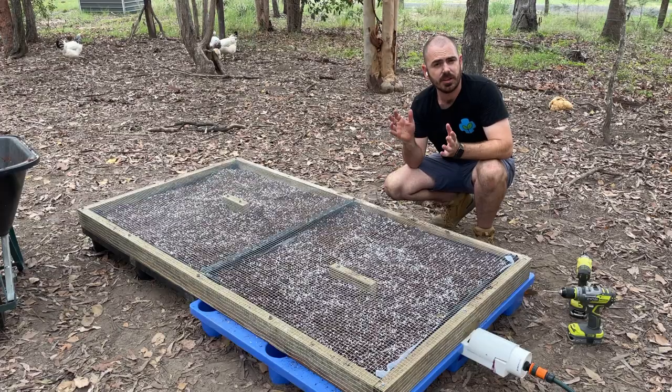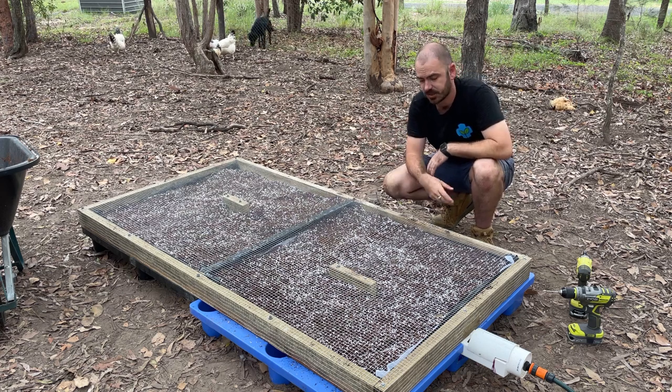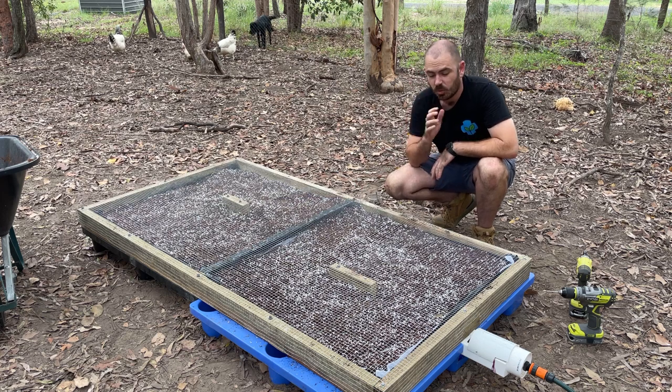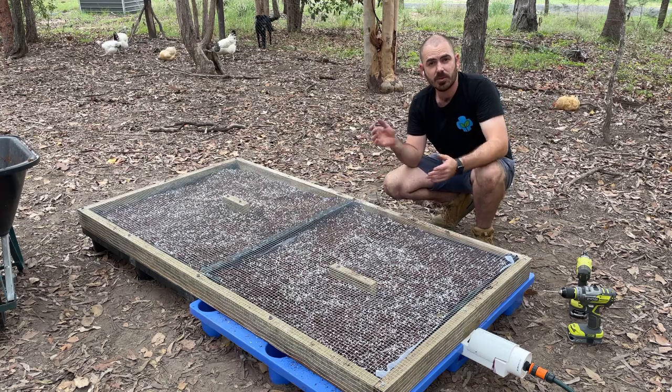Now all we've got to do is fill up the reservoir with hydroponic nutrients. I'm going to use Campbell's Blue high-nitrogen nutrient because that's what grass likes. Then I'll water in the top and we'll wait and see how it grows.